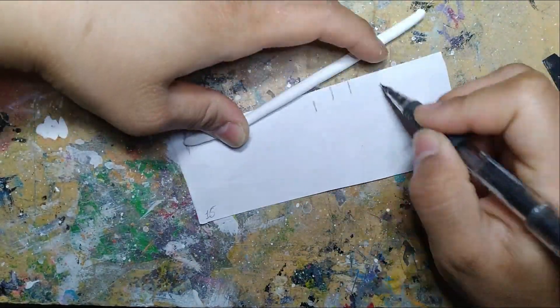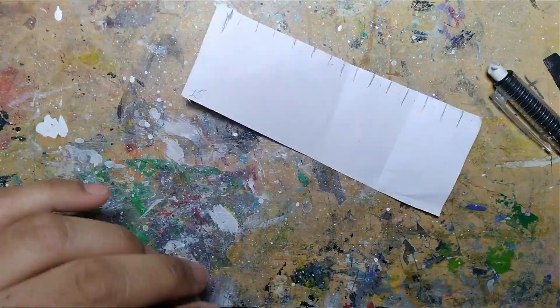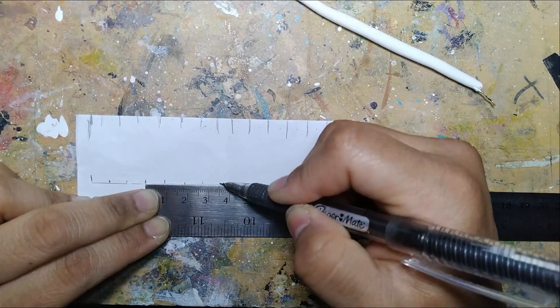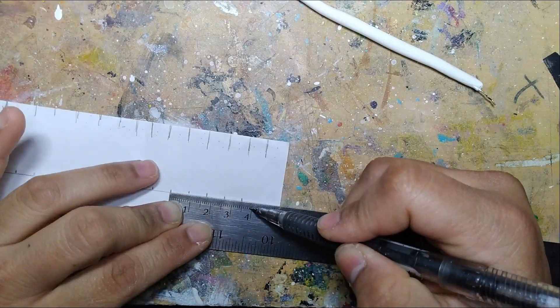Lucy has stripes all along her tail. I counted 15 stripes, with red being the tip of the base. I roughly gauged where they go, but I went in with a ruler and measured it anyway. I'll sketch where they go for when I paint it red later.